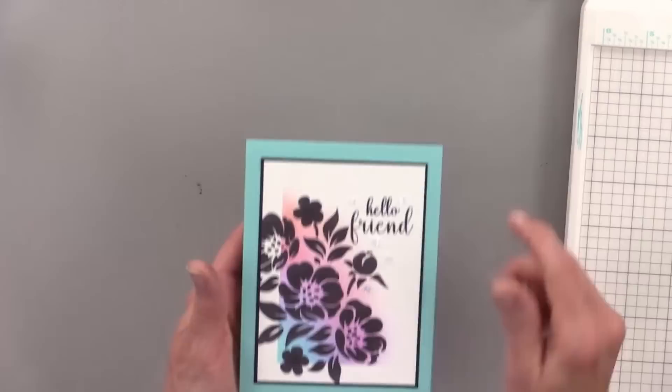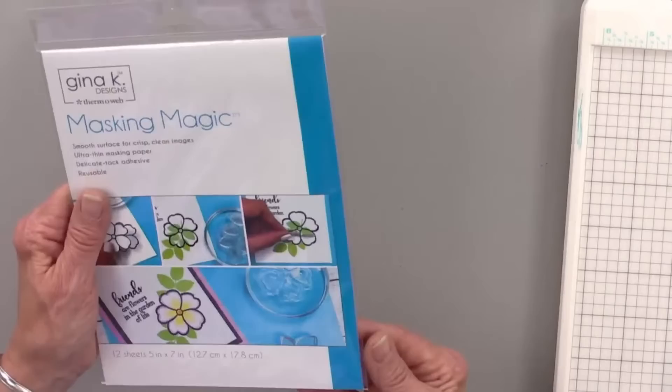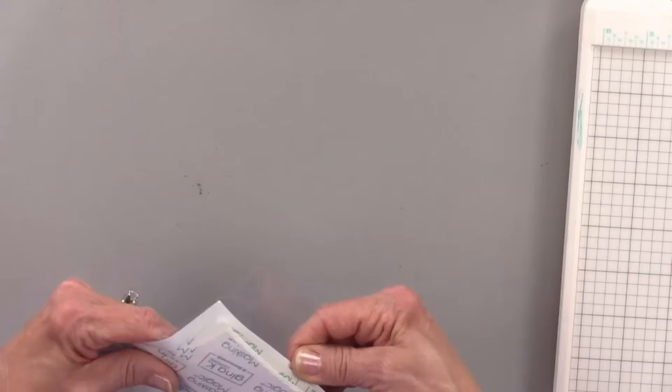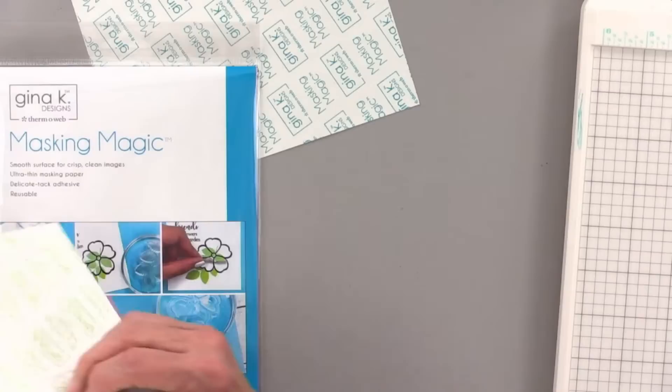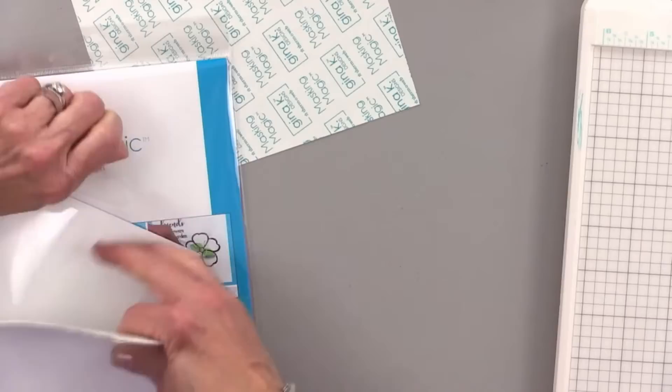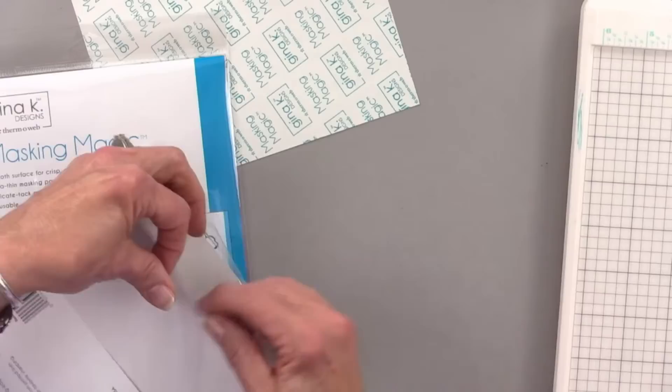There's my first card! Now we'll do one with an oval — I think we'll cut that out of masking magic. The masking magic sheets are five by seven inches. Because I always cut my cardstock down, I cut these in half to three and a half by five when doing this technique, and that gives me enough for two cards. I'm Italian, so I do tend to tan and not burn, but I'll still burn if I'm out there too long. Wear your sunscreen — summer's coming up!